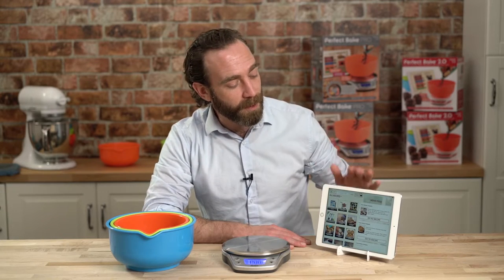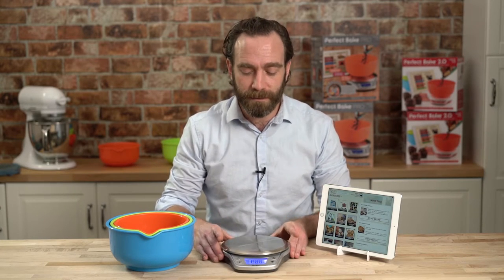Hey everybody. Matthew Barbee here with Perfect Company. Wanted to take a moment to show you our fabulous product, Perfect Bake Pro. Perfect Bake the app. Pro scale. Stainless steel. Accurate to a tenth of a gram. Connects wirelessly through Bluetooth 4 to your tablet or smartphone.